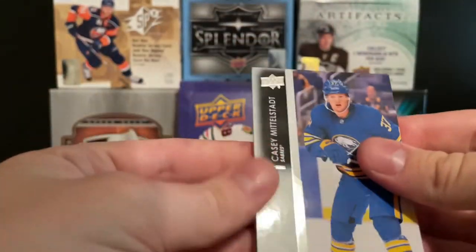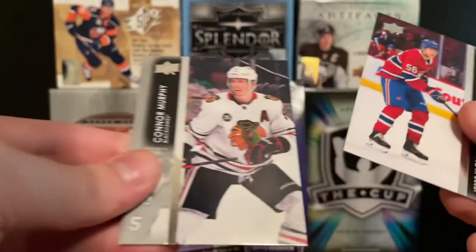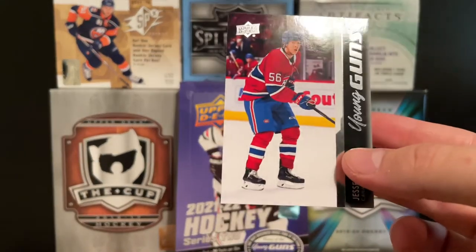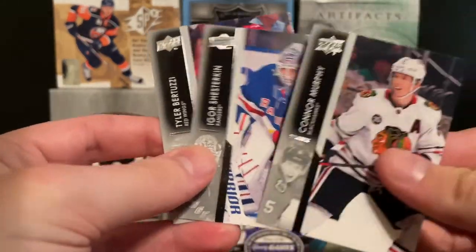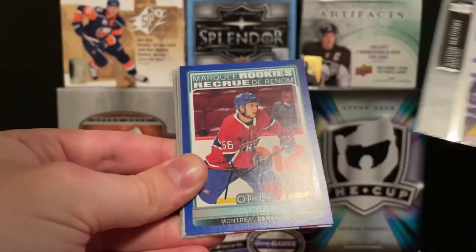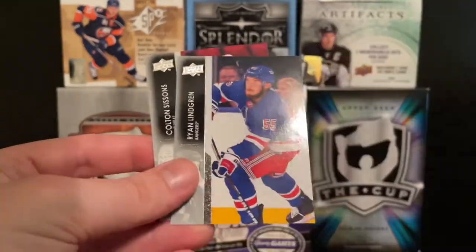We might get another young guns here. We had Casey Middlestadt, Connor Hellebuyck, Casey Cizikas, John Leonard, and here's another one — Jesse Ylonen Young Guns. That's not a bad one — Jesse Ylonen for Montreal. He's a right winger who played a game for the Canadiens. So there's a Jesse Ylonen Young Guns. Then we got Connor Murphy, Artyom Zub, and Tyler Bertuzzi. Next pack — we got a blue OPG. We got Ryan Hartman, Alex Barkov, Auston Matthews, and a Jesse Ylonen Marquee Rookie Blue — back-to-back Ylonenens, at least they didn't use the same picture.